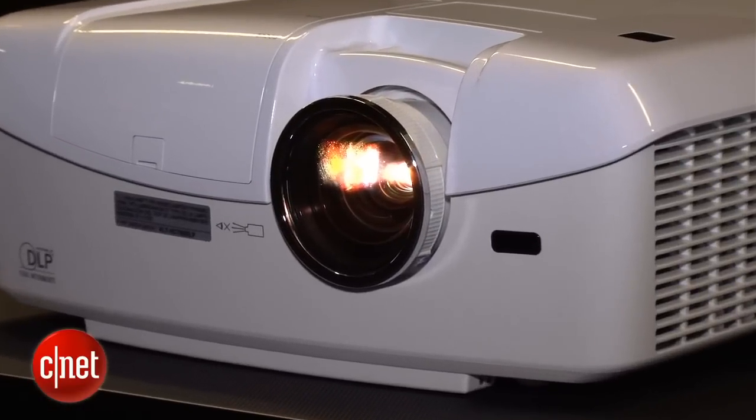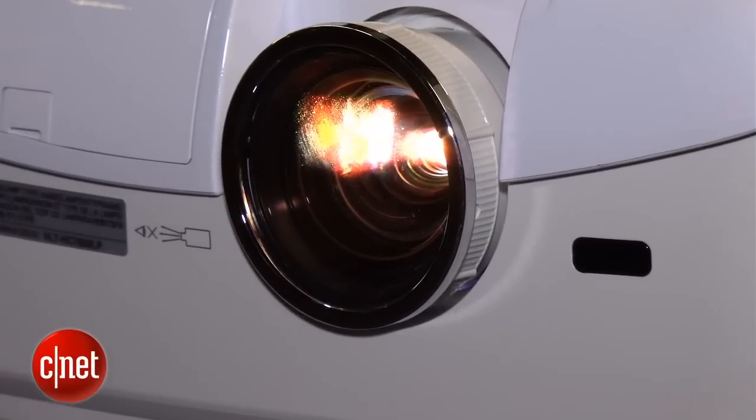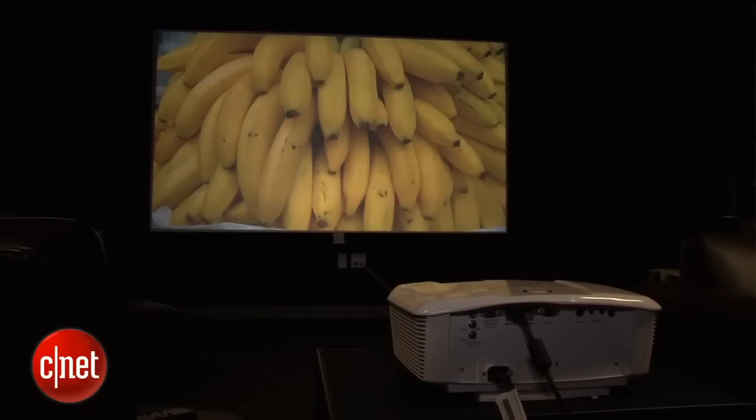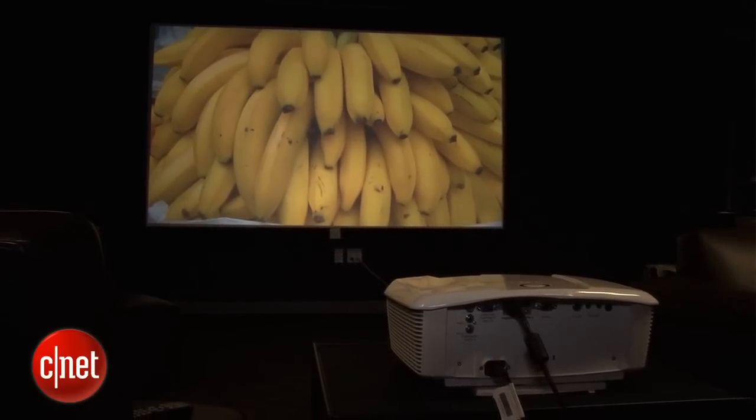The problem is light output. When we turned up the lights, it really couldn't get nearly as bright as some of those other projectors, and as a result, the picture lacked a lot of impact in those really high brightness picture modes. The picture looked quite a bit more washed out, and the Mitsubishi, as a result, is not nearly as versatile as some of the other projectors we tested.